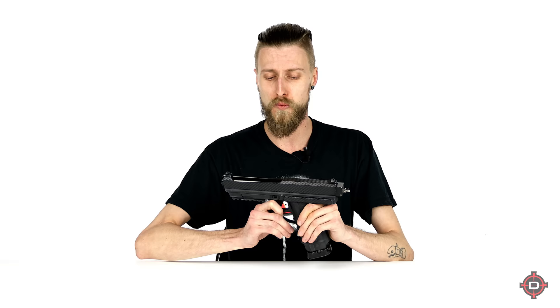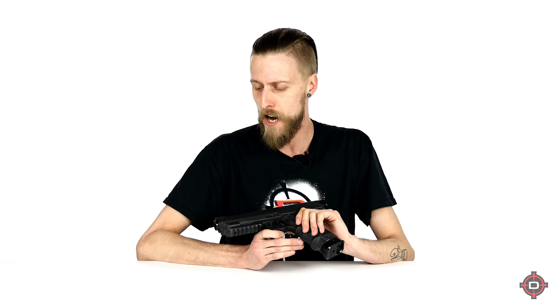These are super durable — like crazy, crazy durable — really nice pistols. The one thing that might chase some people toward the Tip-X is that the grip is actually pretty large. If you've got really small hands you might have a hard time with this. I personally don't have small hands so this fits really nice, but just something to consider.